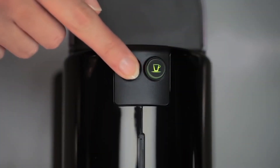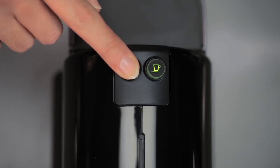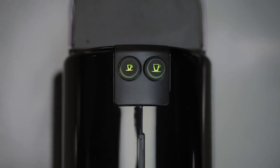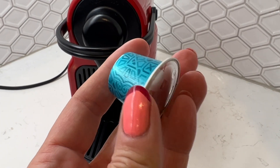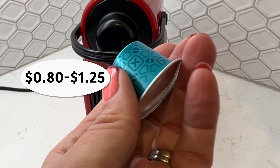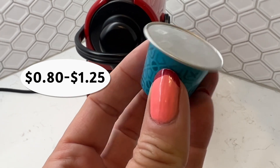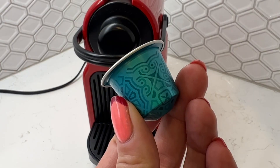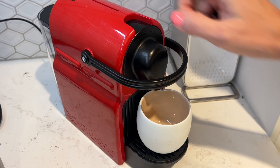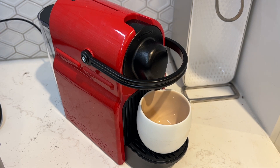Though I didn't realize it at the time, you can program the exact size of drink you want your Initia to make, both for the small and the large size. Let's talk about the cost: Nespresso pods can be had on the Nespresso website for about 80 cents to $1.25 per pod. Compared to the cost of a coffee shop espresso, that's a bargain. Brewing a coffee is as simple as turning the machine on and waiting for it to heat up, which takes less than 20 seconds — about 10 seconds faster than my other machine.